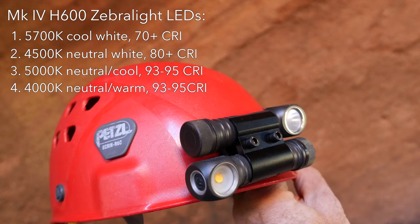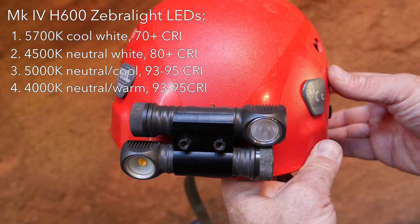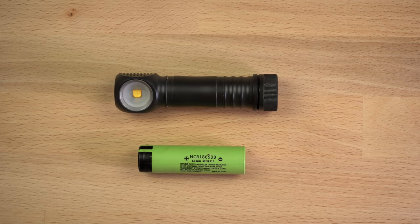High CRI is a little difficult to understand, but it's sort of a measure of color accuracy with 100 being ideal. For general caving use it doesn't make much difference, but for photography or videography the colors look more true to life if you use a high CRI light source.